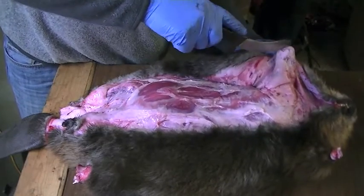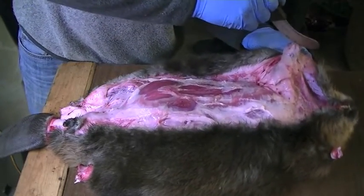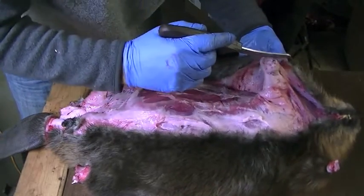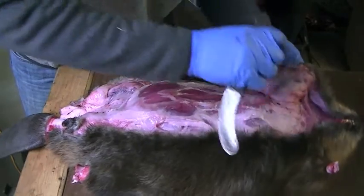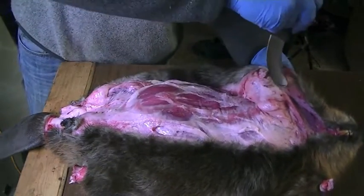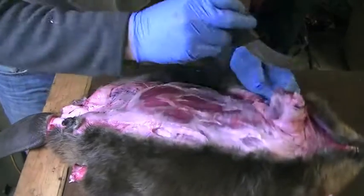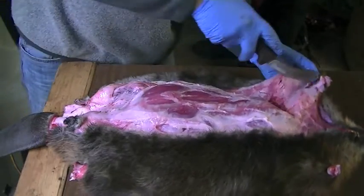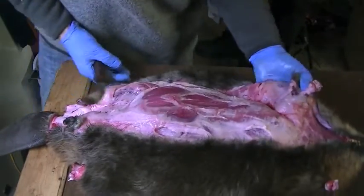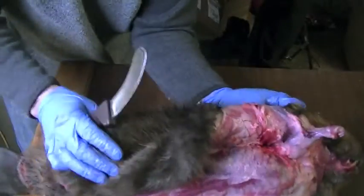Bring this front leg through — get your finger in the hole for a better grip. I'm going to start rolling the beaver over like this, trying to keep it in view of the camera.